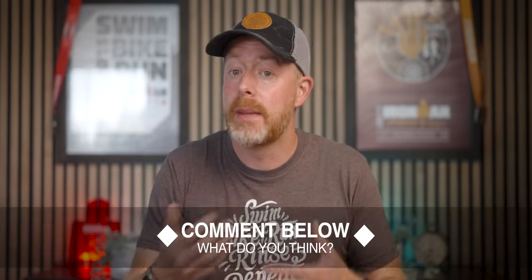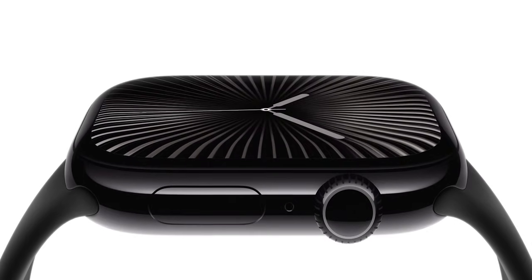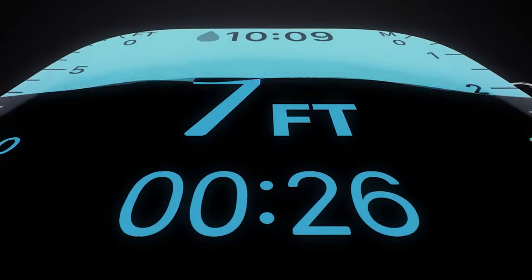Those are just a few of the things I'm excited about with the Apple Watch Series 10. Is there something I missed, or something you were hoping to see that wasn't announced? Let me know in the comments — I love continuing the conversation there. I'll be putting together an in-depth review of the Series 10, so make sure you're subscribed. Either way, I hope you're getting out there swimming, biking, running, and we'll see you on the next one.